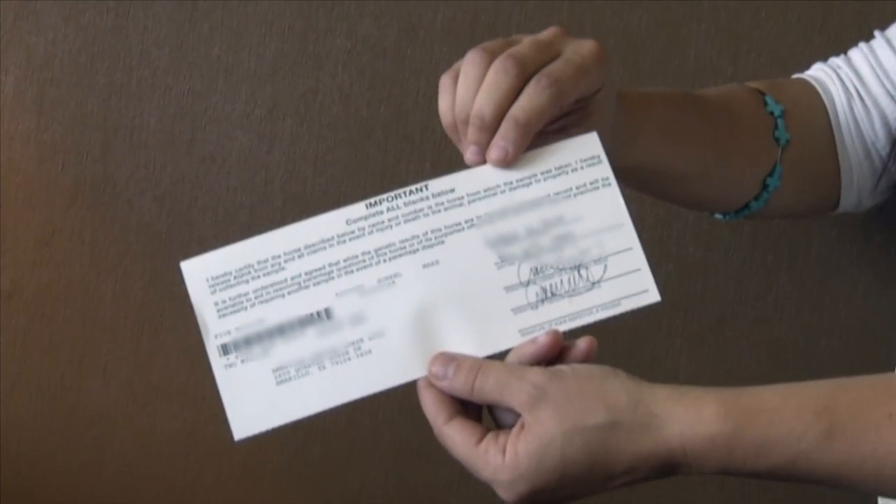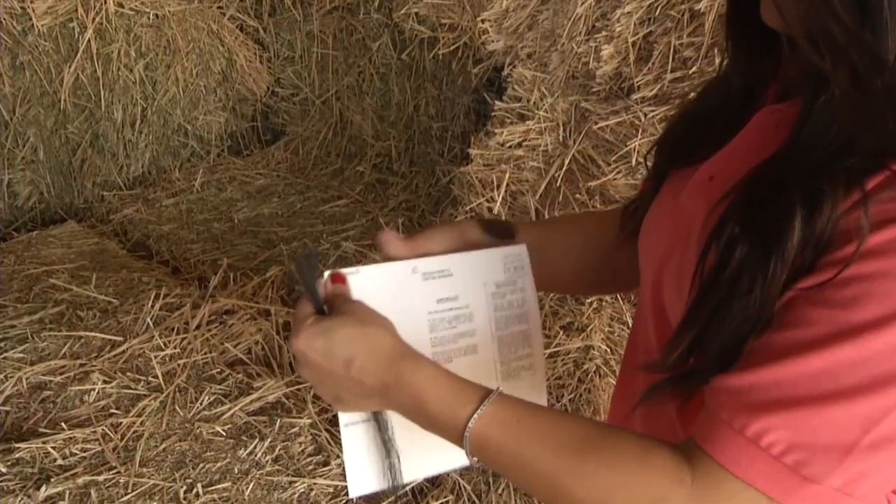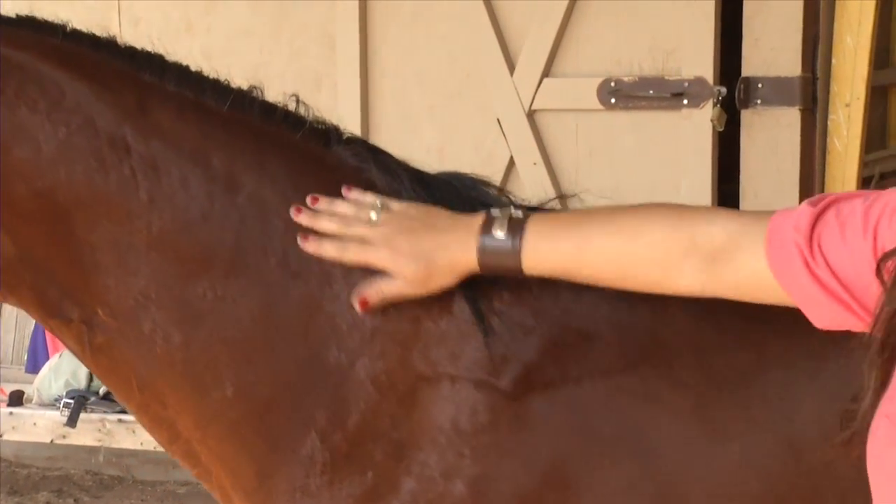Once the information has been filled out, detach the top part and either mail, email, or fax the top part to AQHA. Step 2: Next, collect the sample of the hair.